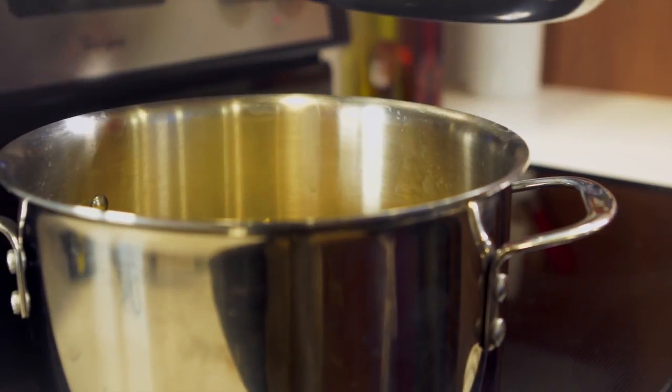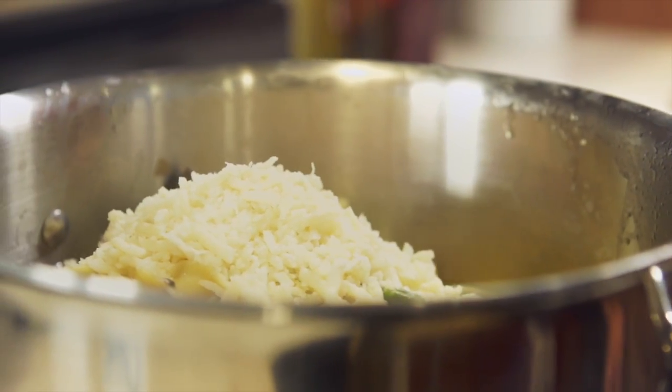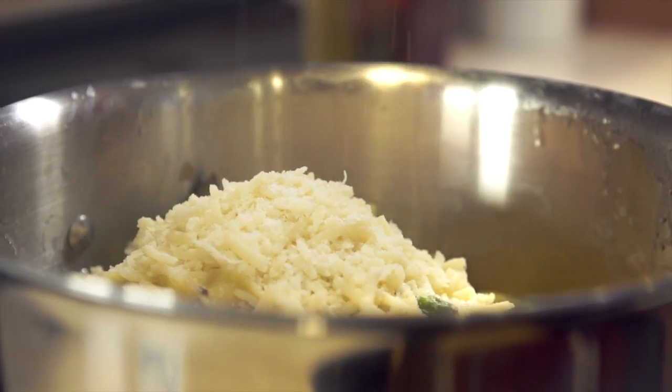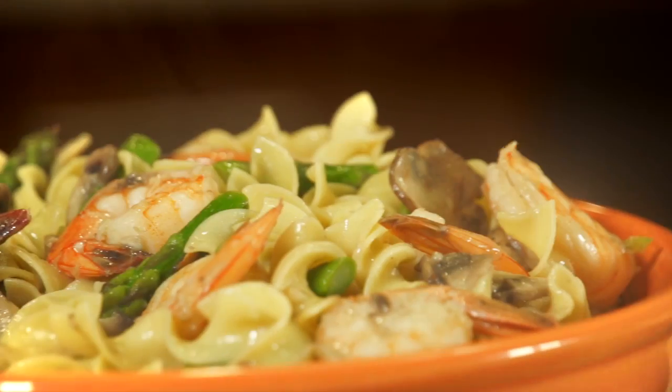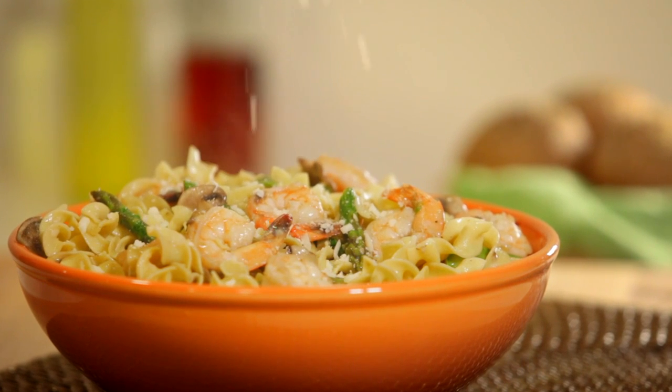Toss together the shrimp and vegetables with the cooked egg noodles and sprinkle with a half cup of Parmesan cheese. Season to your liking with salt and pepper and serve right away. Allrecipes member Cindy Two Katz says shrimp and asparagus is one of the best recipes she's tried from this site.